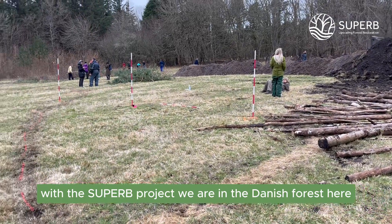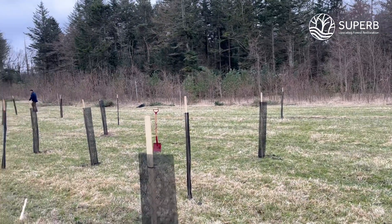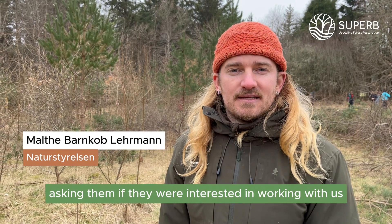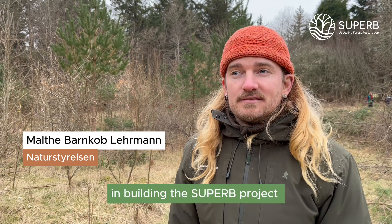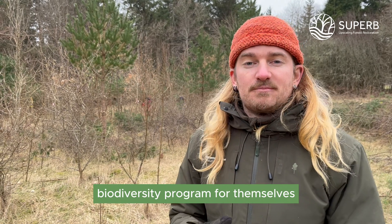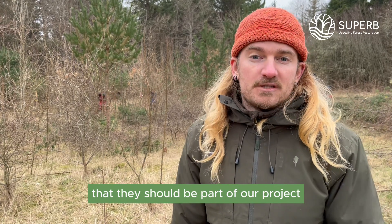With the Superb project, we're in the Danish forest here. School kids are actually creating microhabitats here. We started in fall, asking them if they were interested in working with us in building the Superb project. And they already were doing all this kind of biodiversity program for themselves. So we thought it was natural that they should be part of our project.